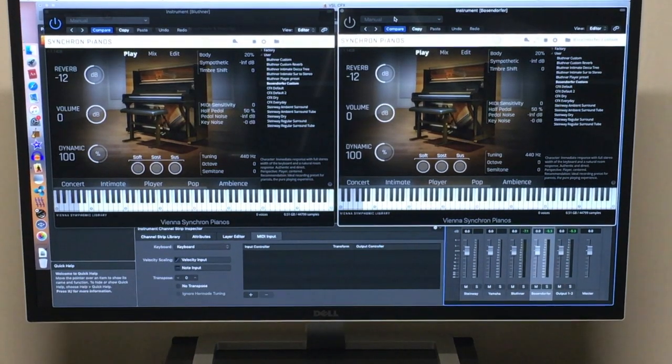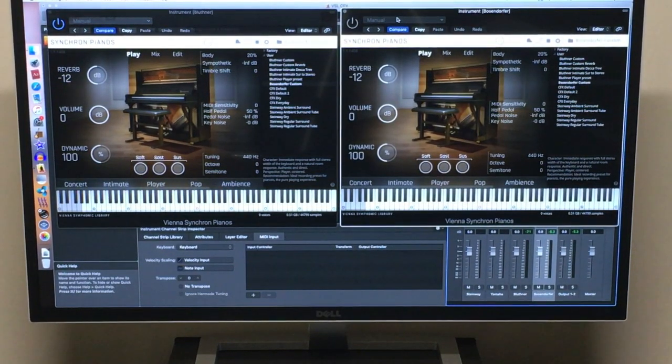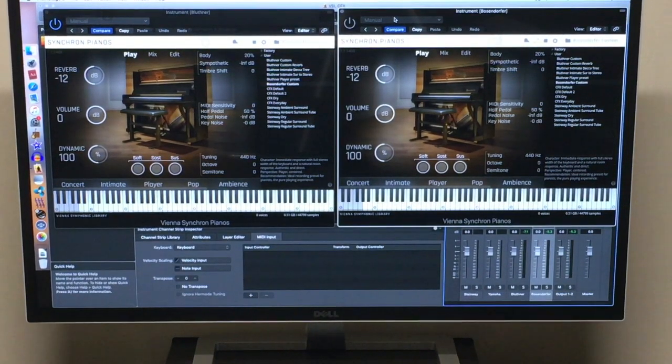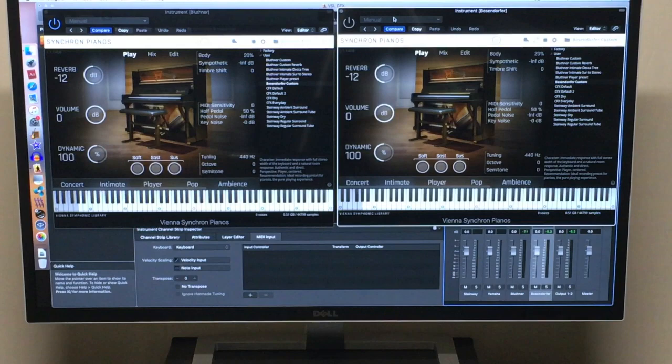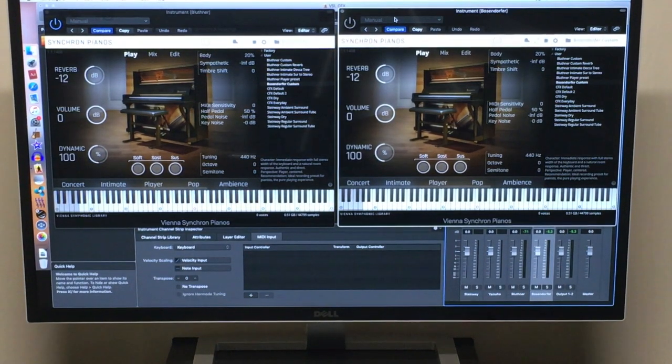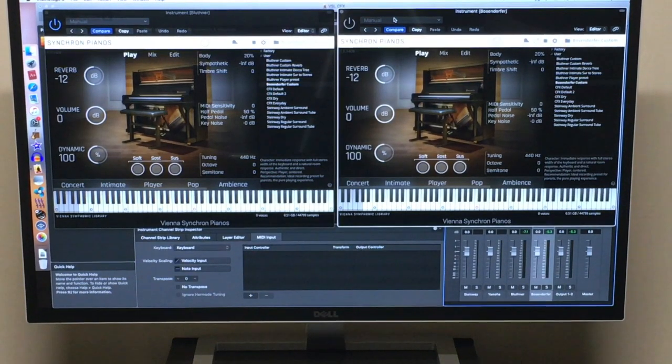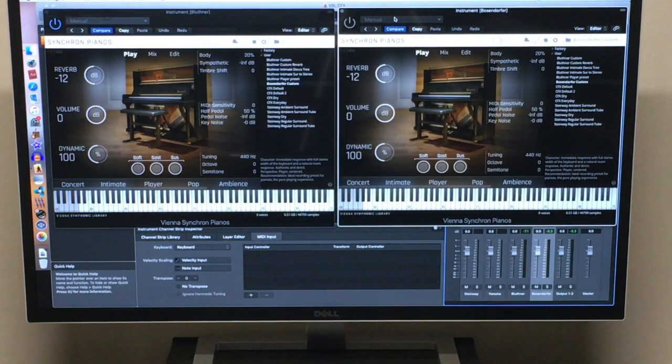It was really obvious when I stumbled across one individual playing a Chopin piece. The first two notes are these deep, powerful notes that he hit, and I'll go ahead and play those. First I'll play without the velocity curve adjustment, and then with the velocity curve adjustment you'll be able to hear the difference.